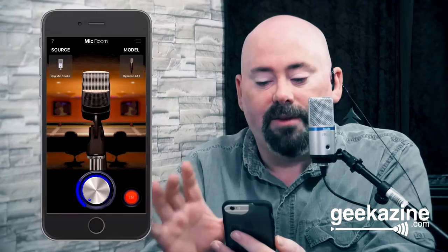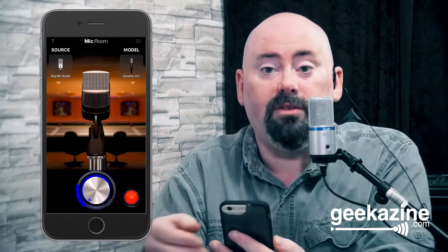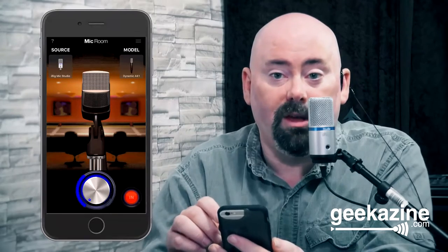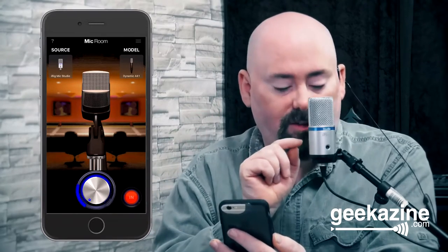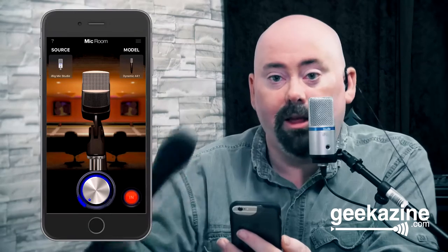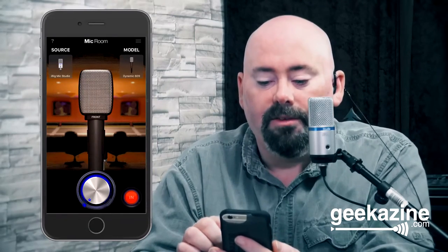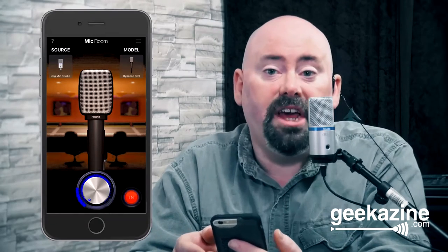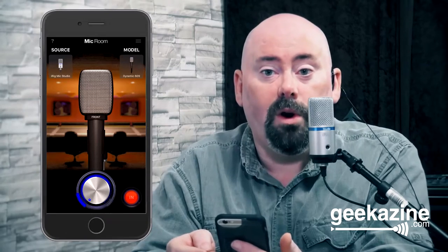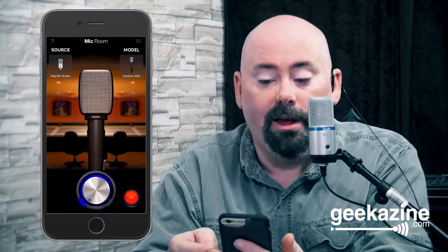This is the Dynamic 441. A lot of vocalists want that special look, so they'd get this type of microphone. You can adjust the volume through the dials on the front of the studio microphone, or on the iRig Mic there's a dial in the back. Moving on, this is the Dynamic 609 — it would probably be used in front of a guitar amp, or for acoustic instruments. It's also nice for drums and toms.